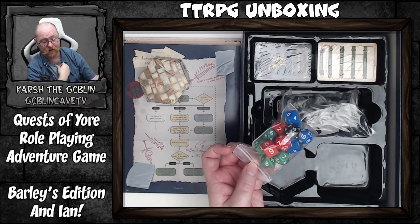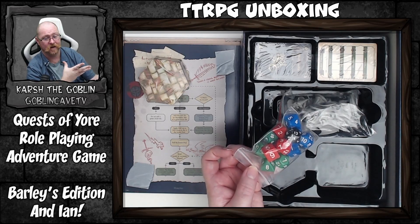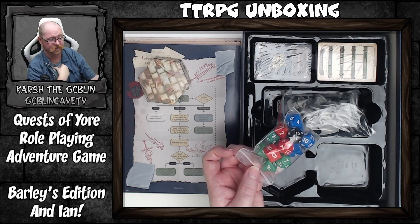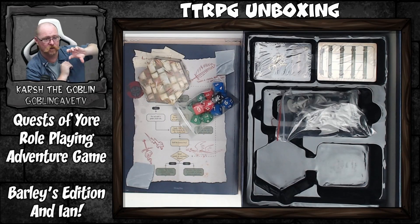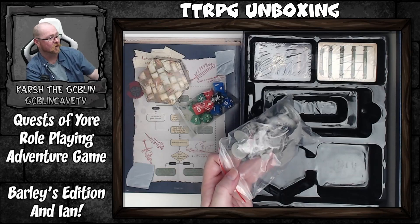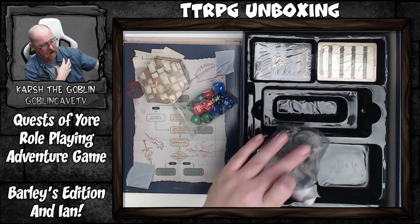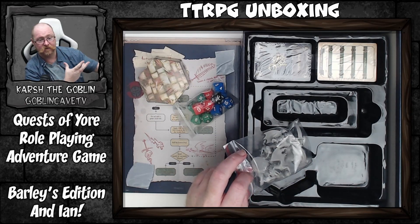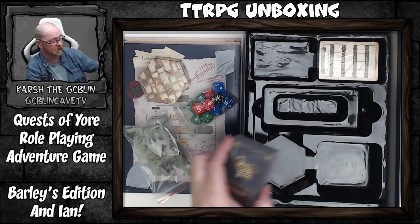We have three full sets of dice — that's right, three sets. One of my gripes with beginner boxes and starter sets is that you usually only get one set, and that's typically just for the GM. Having three sets of dice goes beyond what we'd normally expect. The game does only include one d20, but the d20 is used more as a marker system than for regular rolling. We also have miniatures — six minis including the manticore and the dragon. That is really cool.